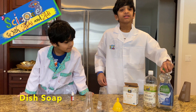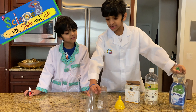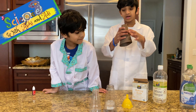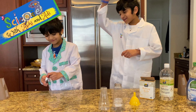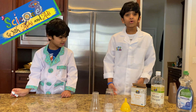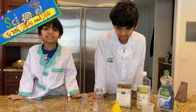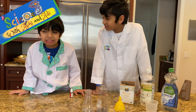We have dish soap, and we have these container tubes that we chose to use. You can use any type of glass but make sure it has a thin mouth. And we have our volcano things. Oh yes, food coloring - I completely forgot! You pour it in to make it red. We're going to choose red, but if you want yours to come out blue, yellow, or green out of the volcano, you can do that. We're just choosing red to make it more natural.